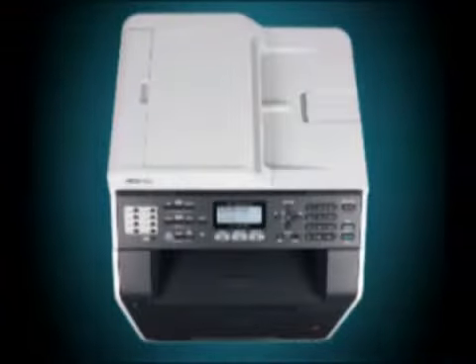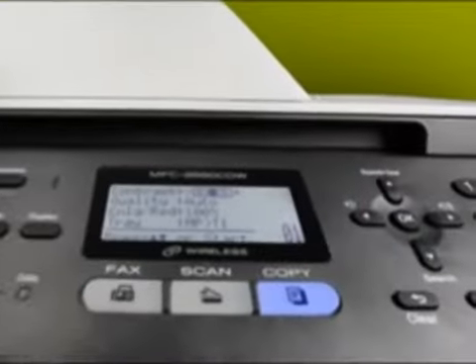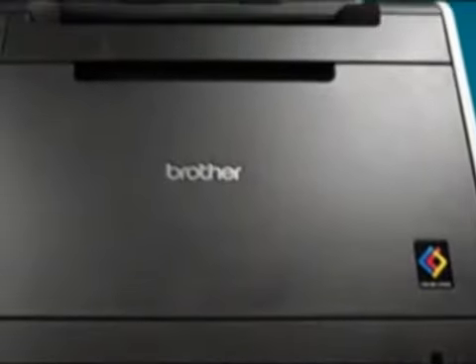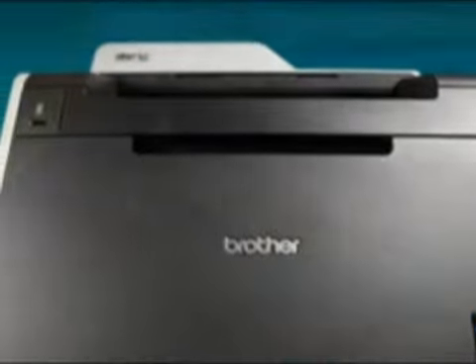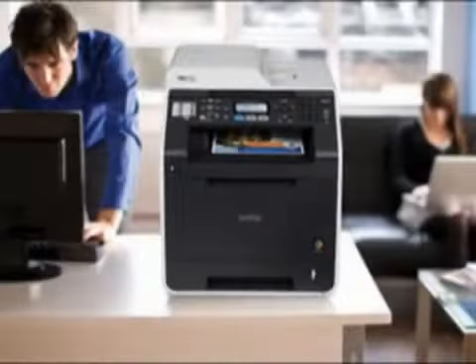Introducing the MFC-9560CDW High Performance Color Laser All-in-One, featuring fast printing to help increase your productivity, brilliant high-quality color output, automatic duplex print, copy, scan, and fax, wireless and wired networking, and its stylish design complements virtually any environment.